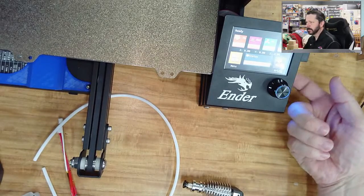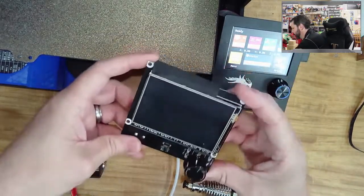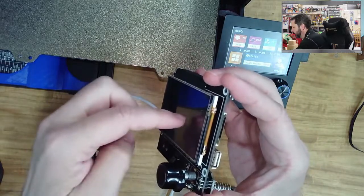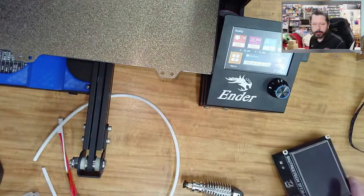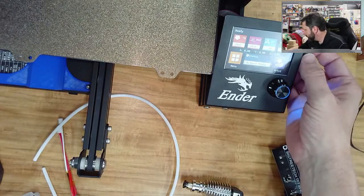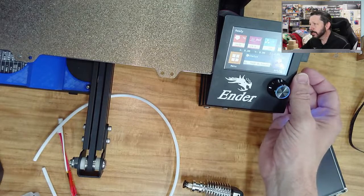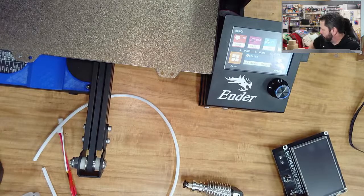It turns out this is a touchscreen, and when you bolt the four screws from the back to mount the screen in the bezel, if you tighten them too much and they're not perfectly flat, it torques the screen slightly and puts enough pressure on it that it thinks it's always being touched. That was what was happening. So if you've run into strange issues with your touchscreen and there are no firmware problems, it could be that you just tightened it down too much.